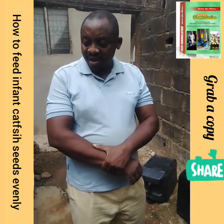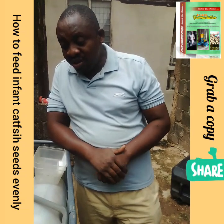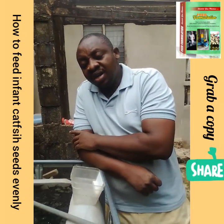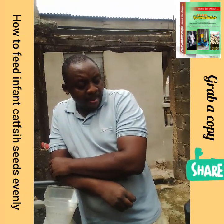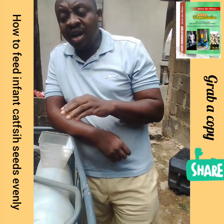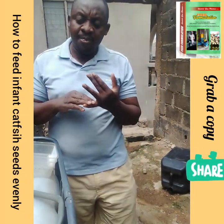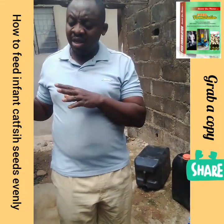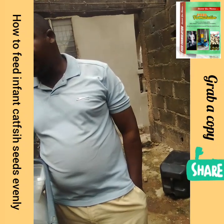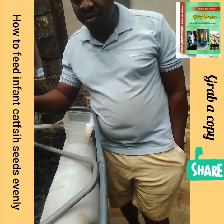Good morning. Today is the 12th of February 2020. I promised to take you through the feeding process of younger seeds — what I mean by younger seeds are fries, fingerlings, and juvenile size fish. There's a lecture I did the day before yesterday and I had a series of questions on how to feed your fish in order to maintain growth and make sure you don't overfeed. Overfeeding can cause your fish to die — it raises ammonia in the water or causes a lack of oxygen. So today I'll be telling you how to feed series of fries in your pond.